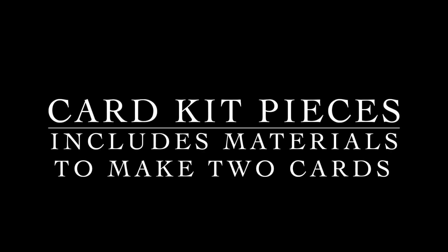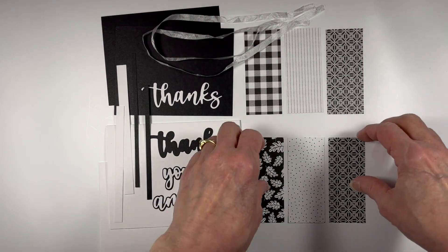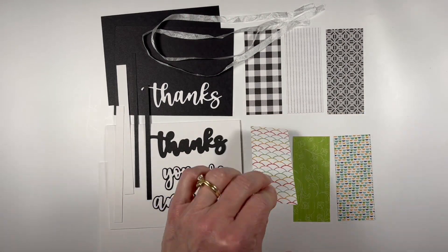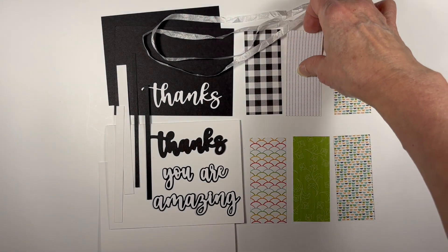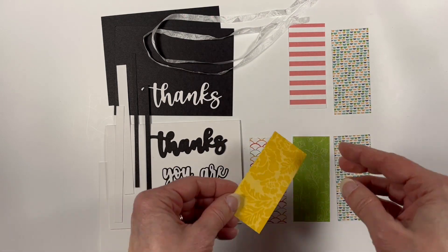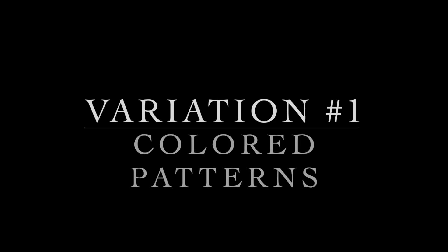Here is an example of a club card kit. The materials include enough to make two different cards, and the pieces are black and white on one side and have colored patterns on the back side. You can use either the black and white or the colored patterns and mix them up as you wish. You can also color the black and white panels. I'm going to show you the eight variations I made in this video.